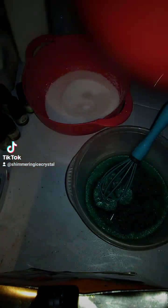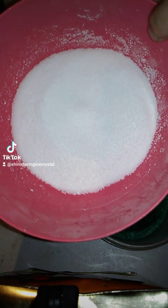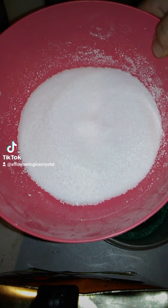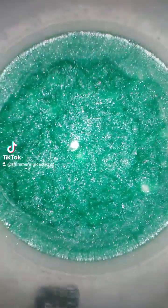This is my citric acid and my baking soda. I finely grind my citric acid up so it looks like a powder, and this is what it looks like once it's all melted and evenly coated.